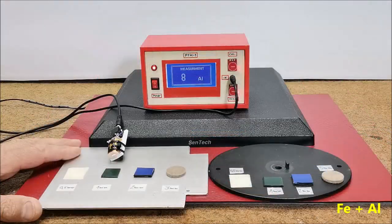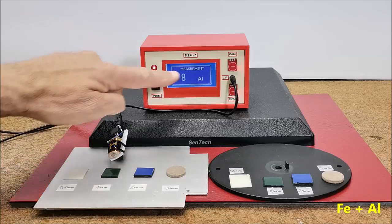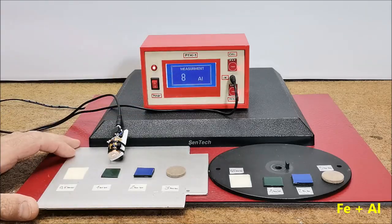As you can see, the device perfectly detects the type of surface — iron or aluminium — and for the thickness of the paint it shows a relative number that does not correspond to the real thickness in a given measurement unit, but still gives an idea of the thickness of the deposit.